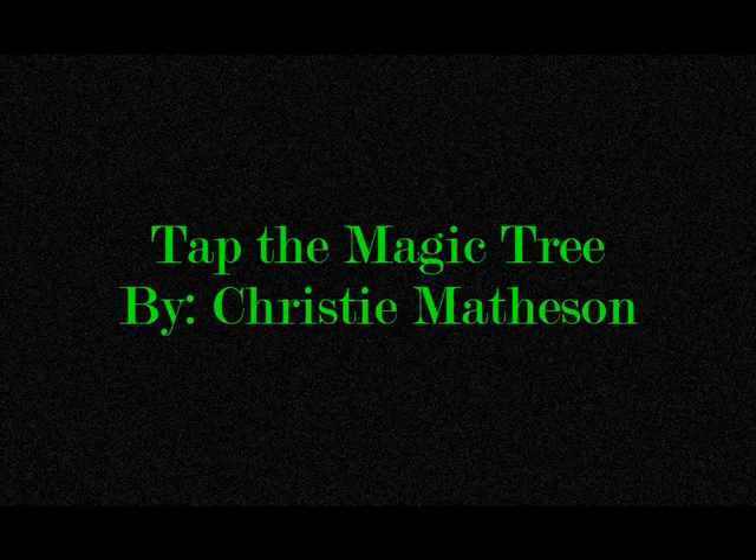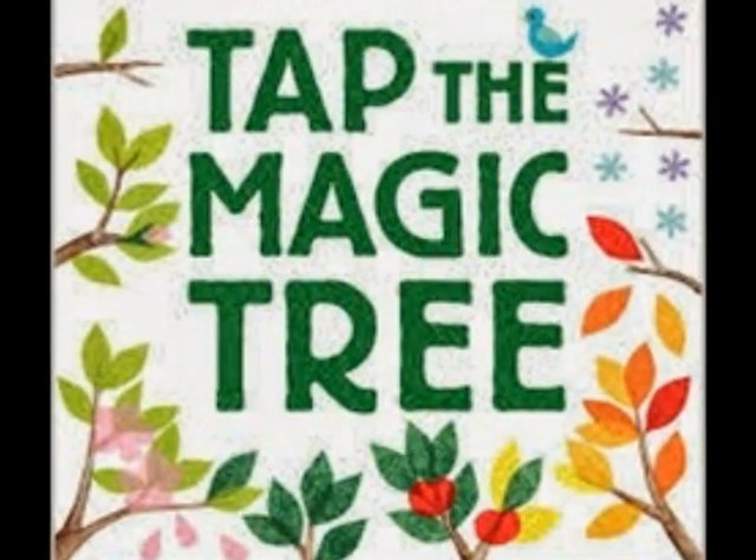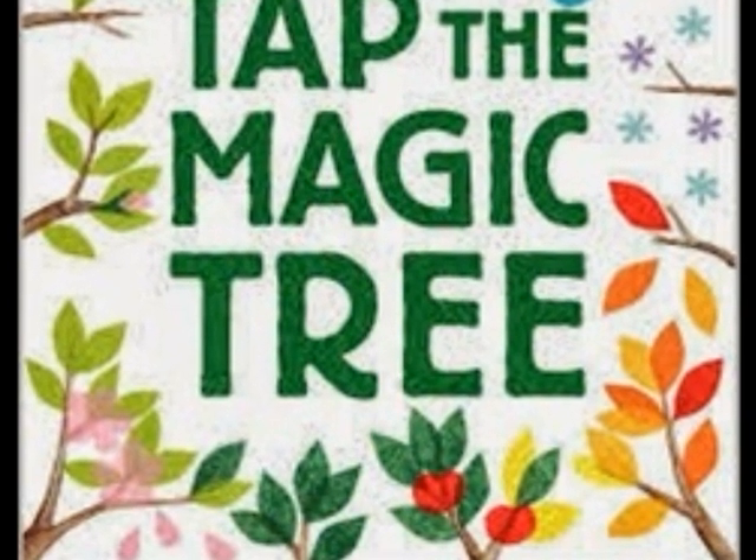Tap the Magic Tree by Christy Matheson. Tap the Magic Tree is an awesome book. I think you should read it.